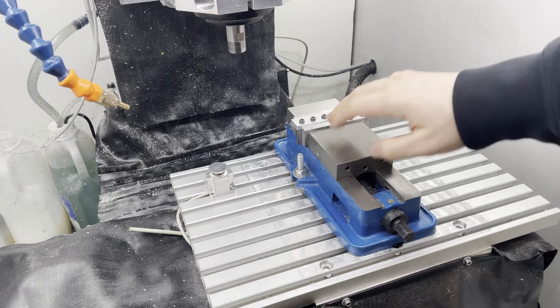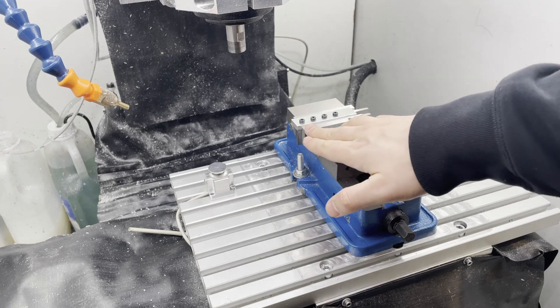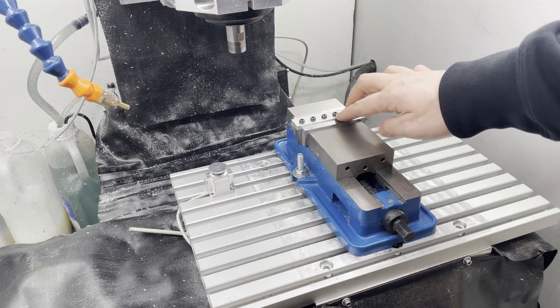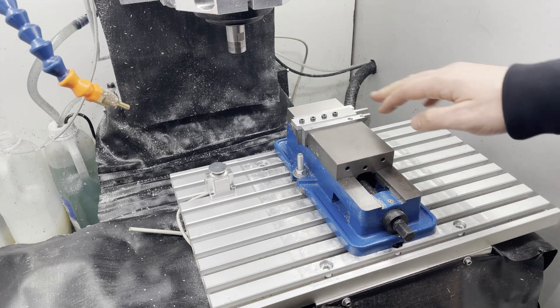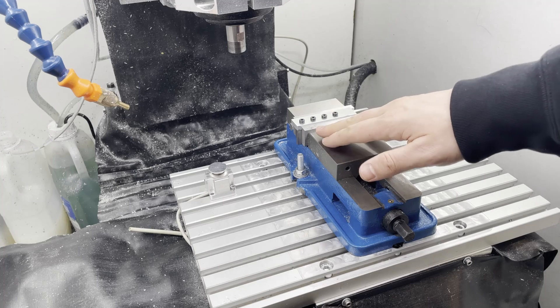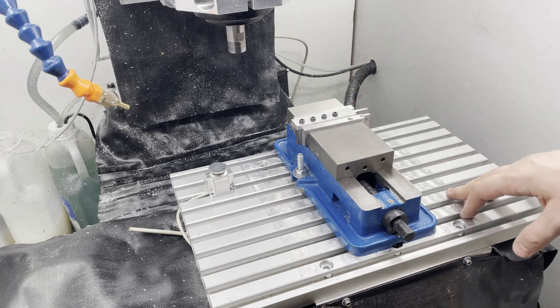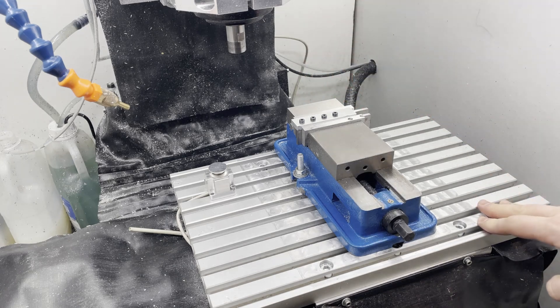With this fixture I can also touch off at the corner of the fixture itself, which is a bit easier than trying to touch off from a round surface, at least with the tools I have. The plan is to machine most of the material with an 8mm end mill to get the off-center screw action, and then use a chamfer tool to clean up the sharp edge.